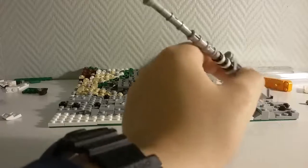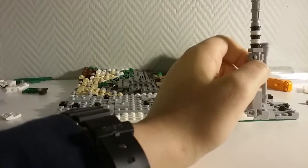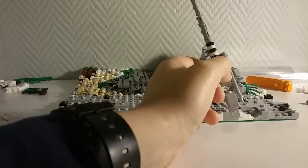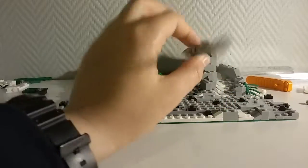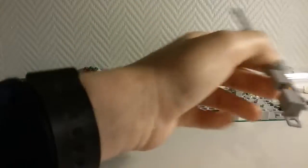I might make instructions on this as requested by Electric Bricks. The barrel and some parts are a little too complicated for some of you guys, and it might just be a little too hard to put back together, but I'll see.